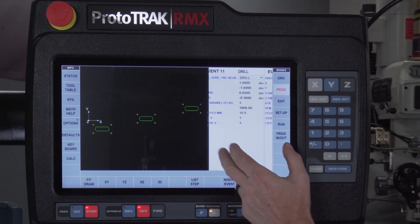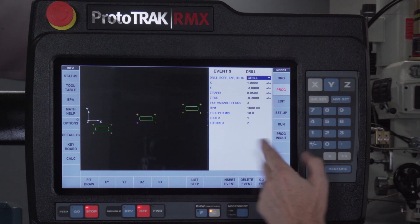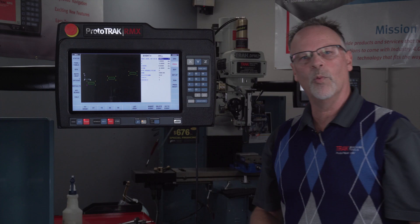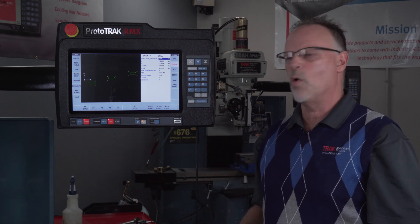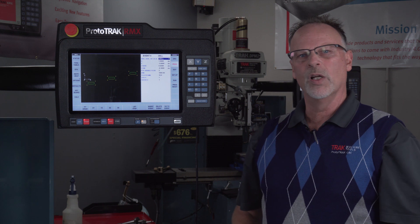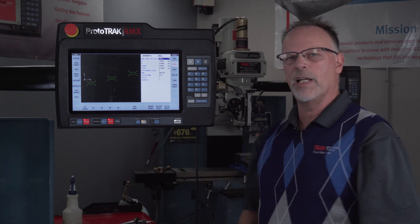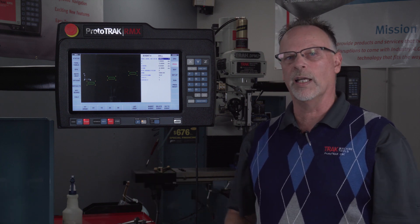Now if I go back to the program, you'll notice I've got three parts on my screen because it's showing me each fixture. As I swipe backwards, you see it highlights each one and where it's at. When I go here it's on fixture number two, and if I go back to the very first one it's on fixture number one. So each of these vises in the upper left-hand corner has its own zero, and I could program anything I want and put it in any of these vices.